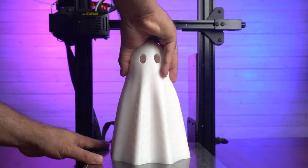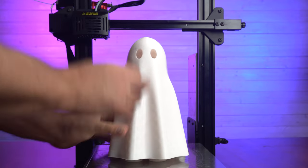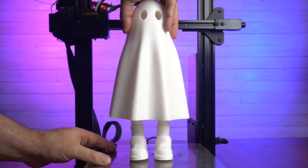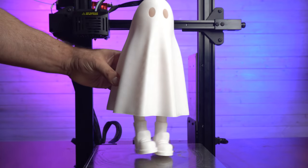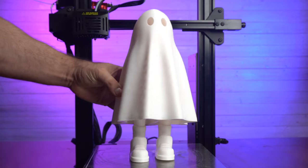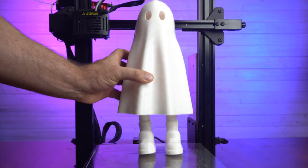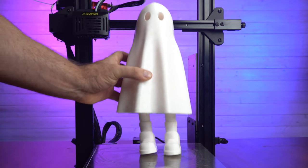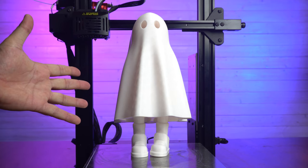Here is the first print I made on it — it's the ghost you're seeing everywhere. I don't just print a benchy right off the bat; I print something hard. Why not? And I'm super impressed with how this thing turned out. Obviously the tolerances worked out just fine, because the little guy's legs move and dance around. I hadn't quite figured out how to make it stand up, but it's relatively easy to just kick it back a little bit. It printed super fast and super clean.